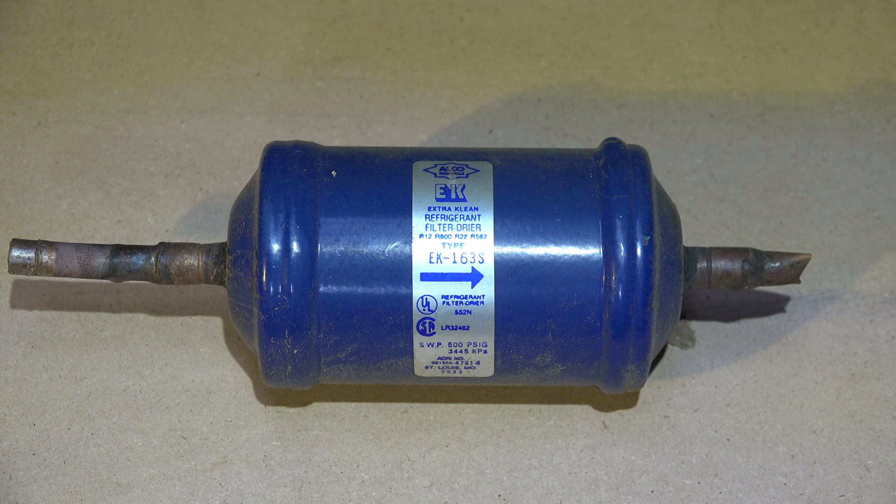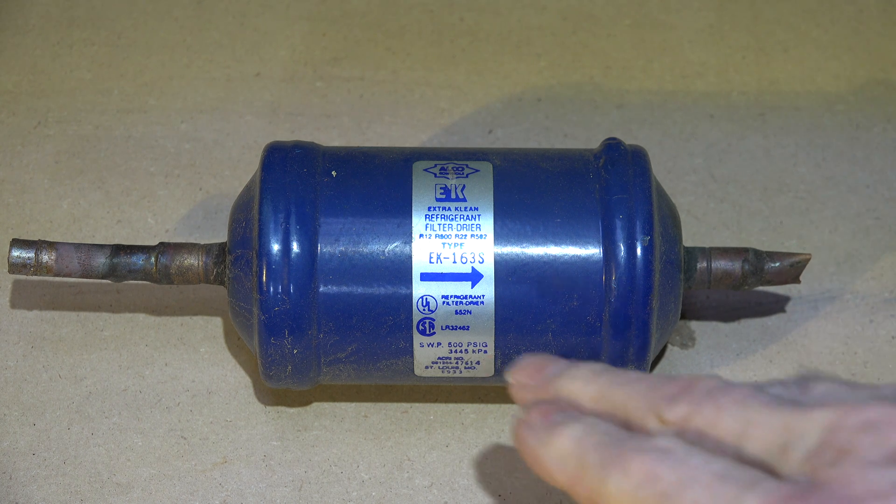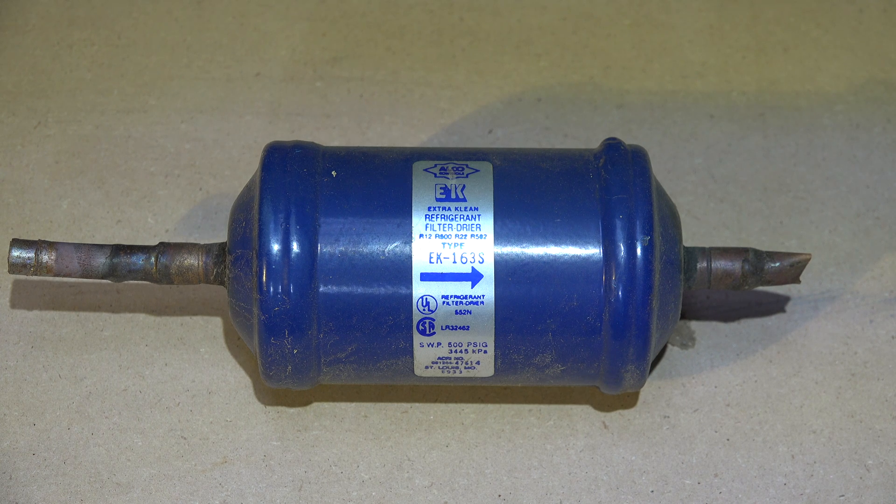Here we have a liquid line dryer, and I've been asked about what the nomenclature is on these things. I can't be sure on all of it — there's an alphabet code here I can't quite place — but the important part is the number sequence like '163'.